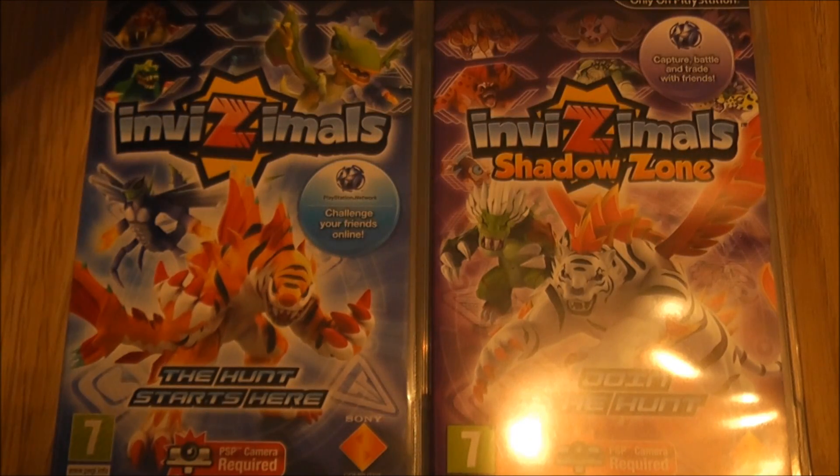Obviously the game has a storyline, but I don't want to go into that on this video because I don't want to spoil it for anyone who hasn't played it. I also want to take a brief moment to say that I will be doing a let's play of all of these games on my Sony PlayStation Vita, so feel free to subscribe if you want to check that out.